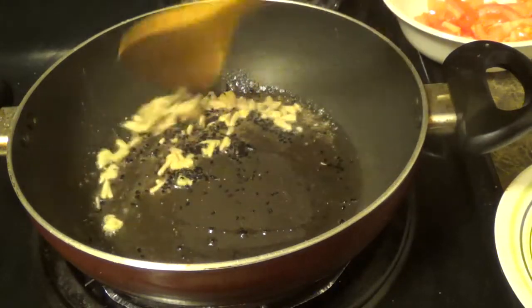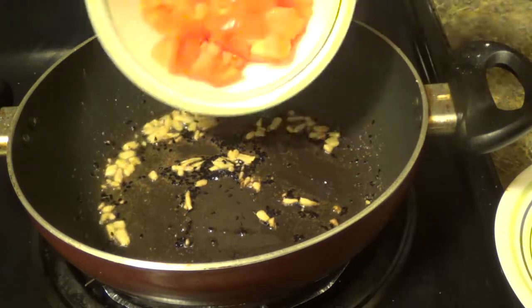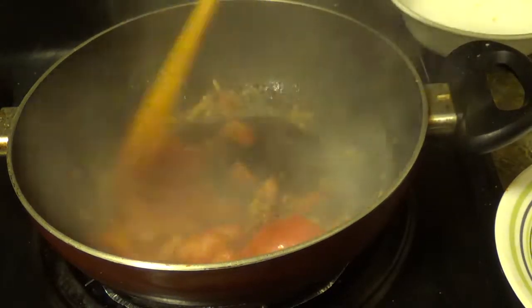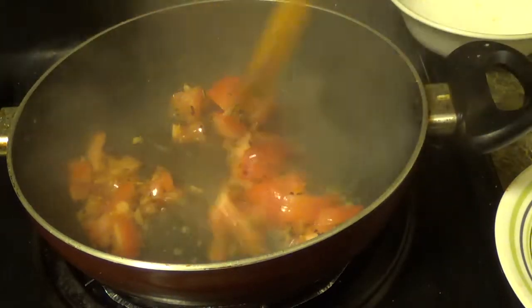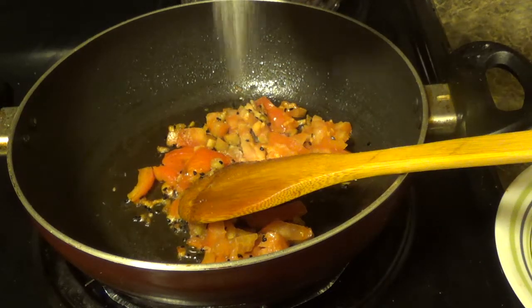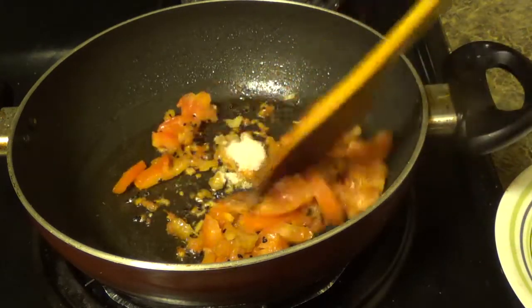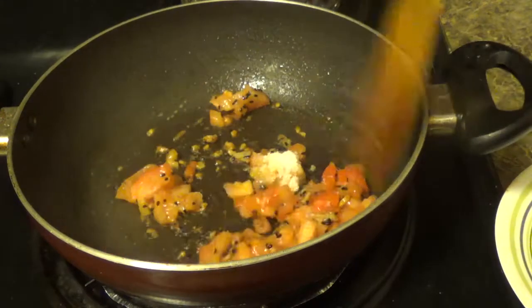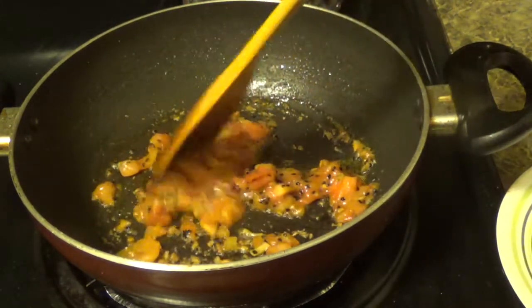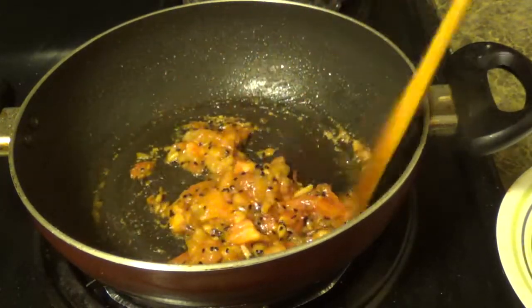Fry it for about a minute, add chopped tomatoes, add salt according to your taste. Till the tomato pieces take a mushy form, it will take about 4 to 5 minutes approximately.